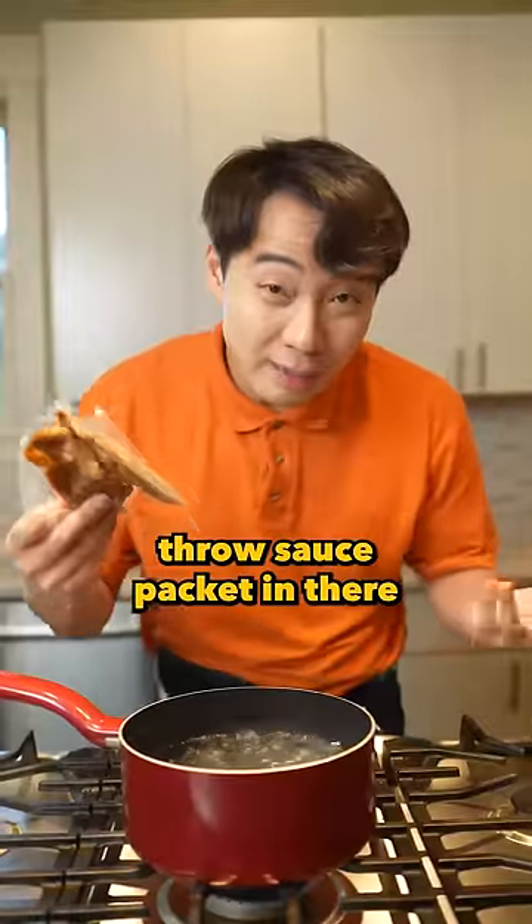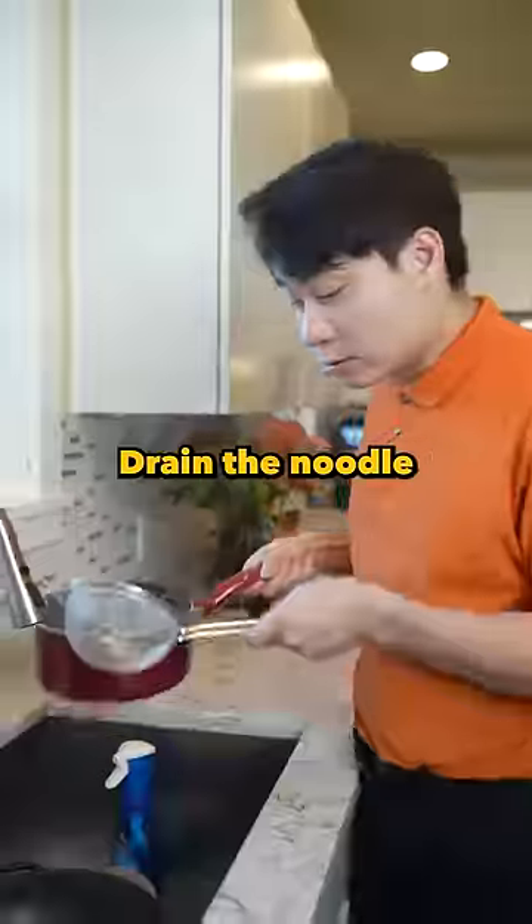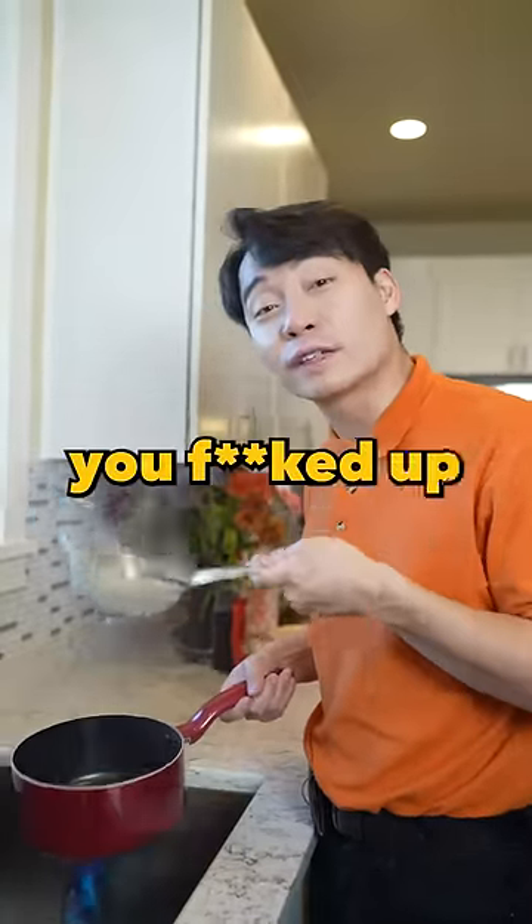Boil some water. Throw the sauce packet in there for two minutes. Now cook the noodle for six minutes. Drain the noodle. Remember, colander for noodle, not for rice. If you drain rice with a colander, you fucked up.